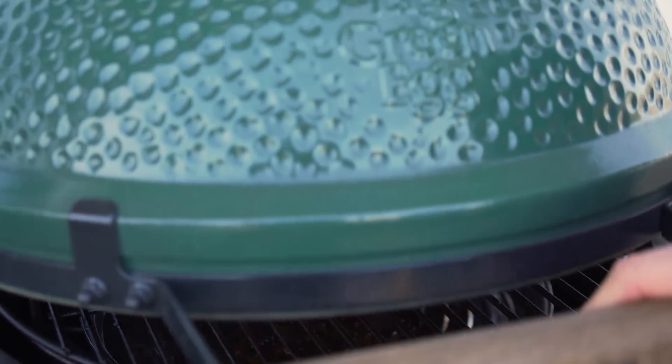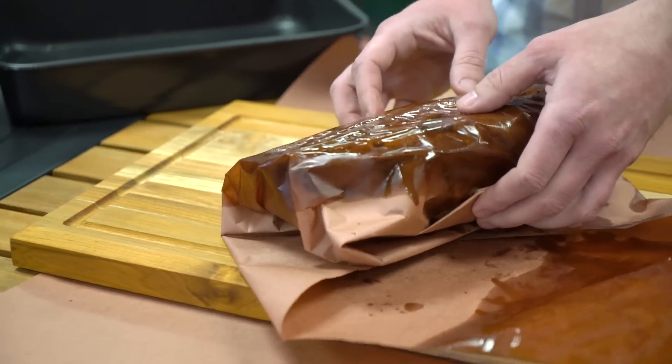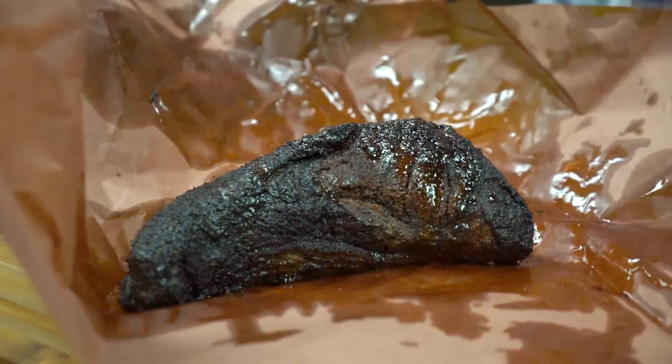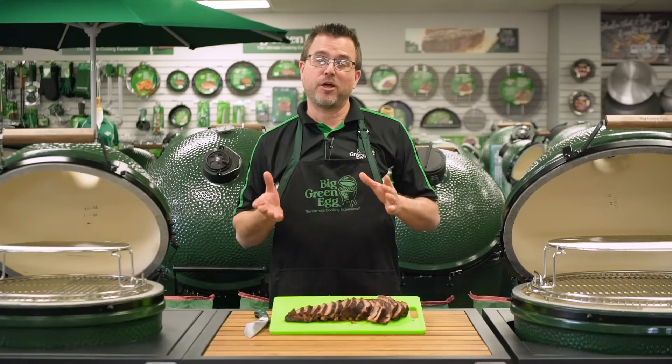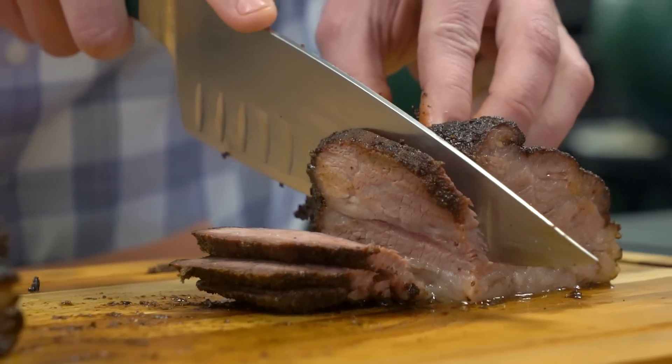Then we place the tri-tip back in the egg with the same settings as before until the internal temperature reaches about 190 degrees. I gotta say, before I'd heard of this technique, I thought there was really only one way to do tri-tip on my Big Green Egg, but after giving it a try, there are some definite advantages and I hope you're inspired to give it a shot yourself.